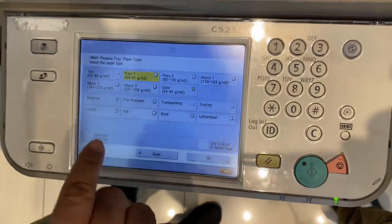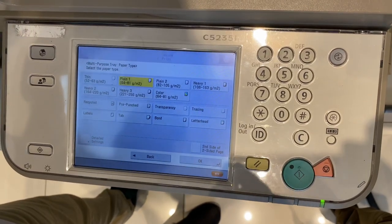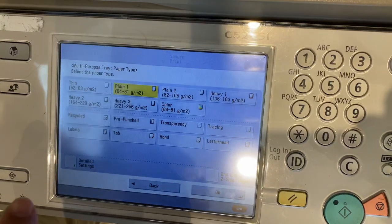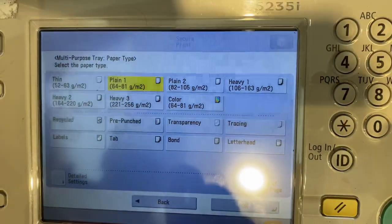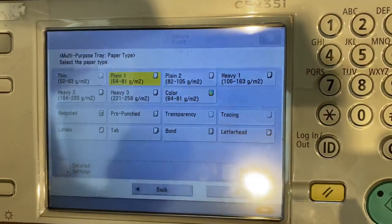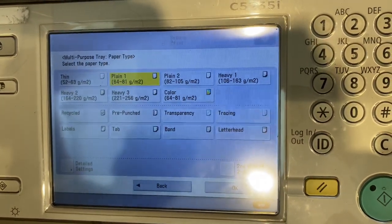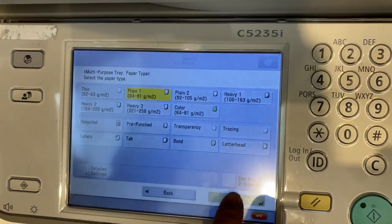Then the option is coming asking about the bypass tray paper you have put — what is the weight of that paper? It is between 64 to 81 gram, between 82 to 105 gram, or more than that. I have put the paper which has a GSM weight of 80 gram, so I will select the 80.